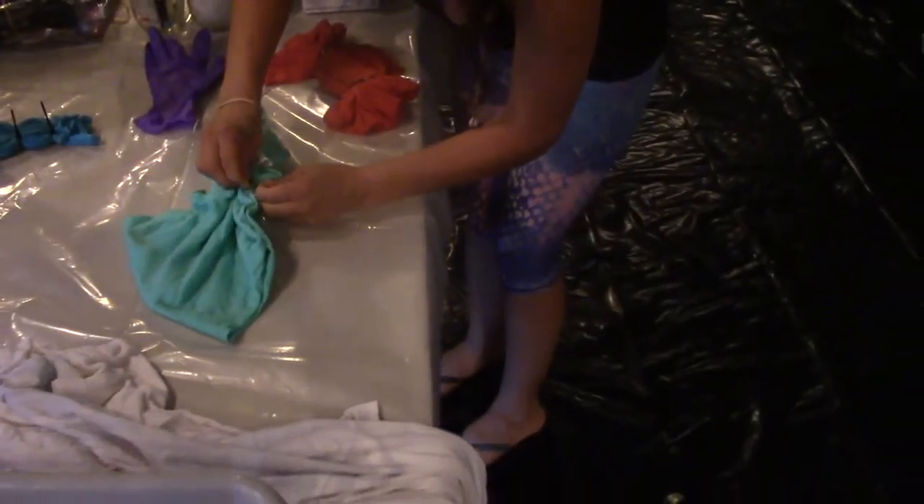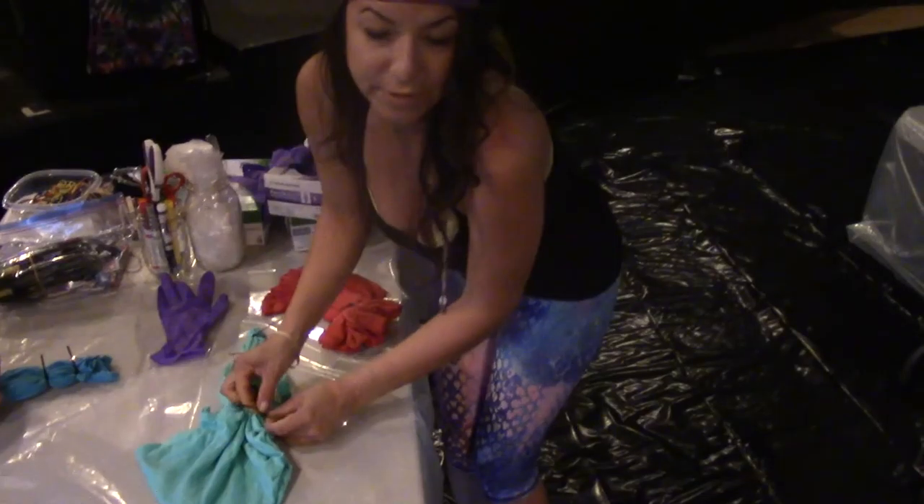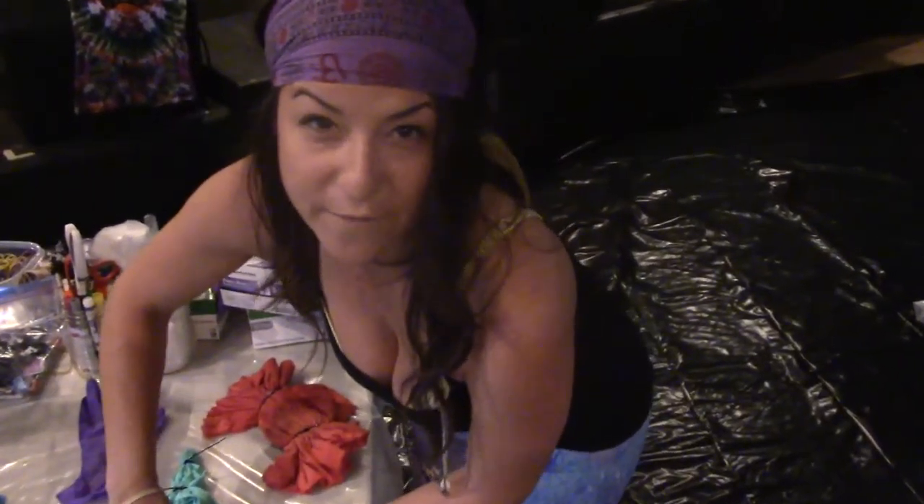You go creative and you do the best you can, and then you come out with a magical masterpiece. It's custom to your own design, and they're great gifts for everyone.